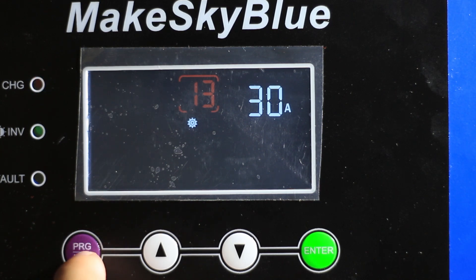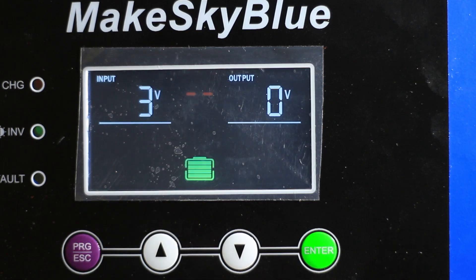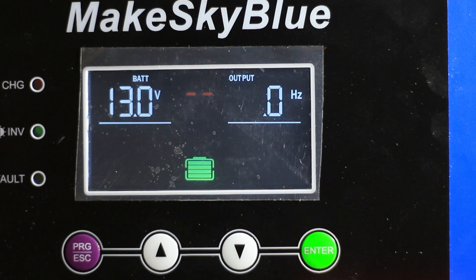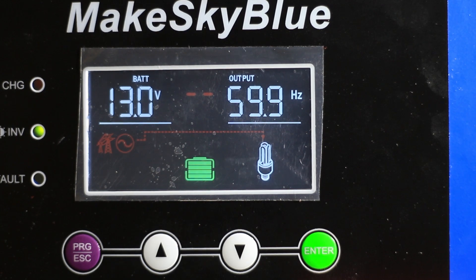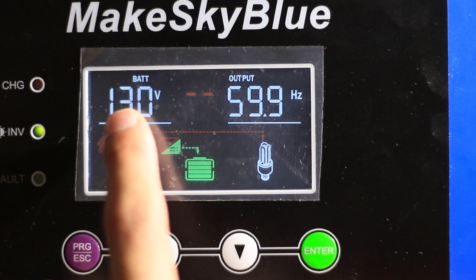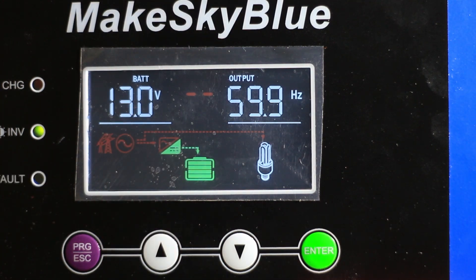These voltage settings don't actually get us anything — basically these settings don't seem to correspond to any actual changes for the most part. The other problem I've been having is that shore power doesn't charge the battery, which the seller actually removed from the ad. If we go up to the battery voltage you can see it's reading 13 volts. If I plug it in off camera you'll see the shore power diagram come up, and then a split second later the charging indicator comes up — but the battery voltage just sits right where it is.